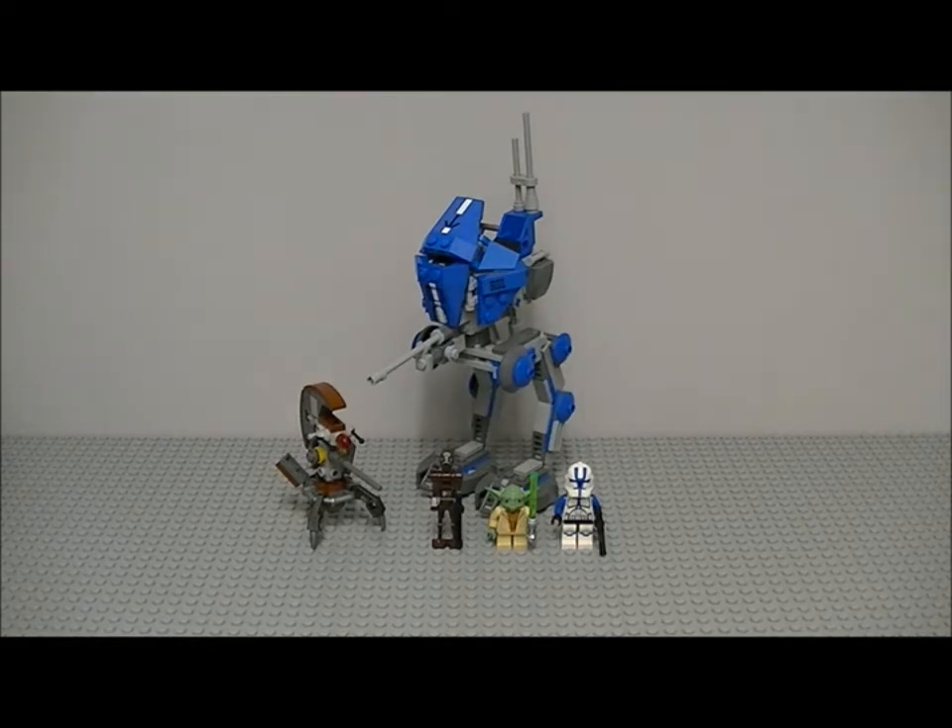Before I go into the minifigures, I just want to say what I like about this set. One thing I love is that they've finally done a 501st set — the trooper and everything is just brilliant.